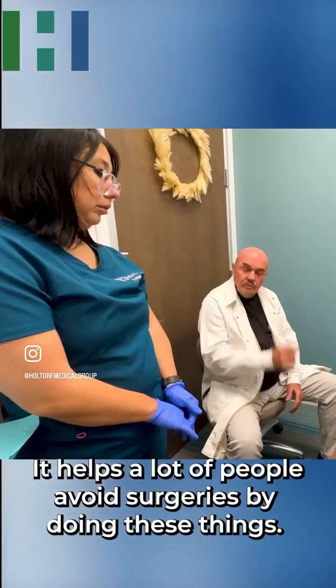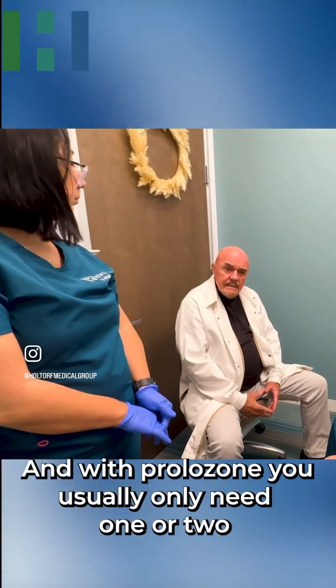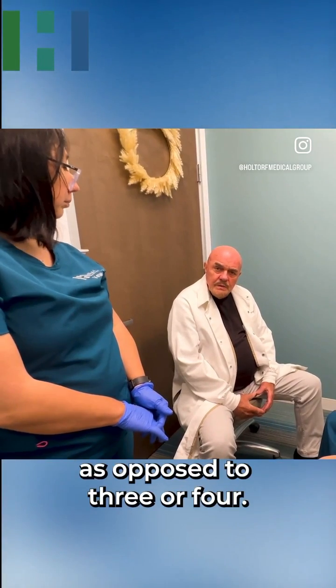This helps a lot of people avoid surgeries by doing these things. With prolozone, you usually only need one or two treatments as opposed to three or four.